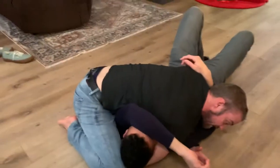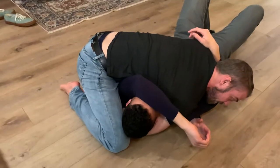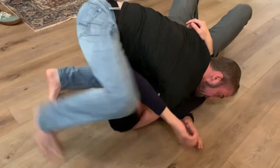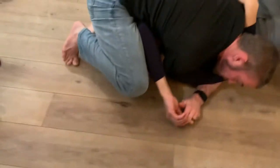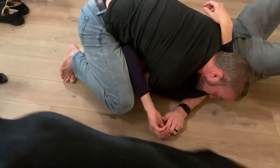My hips are up tight, my leg is tight. The trick is to keep your right knee up so that when you sit to your knee, you're right here.